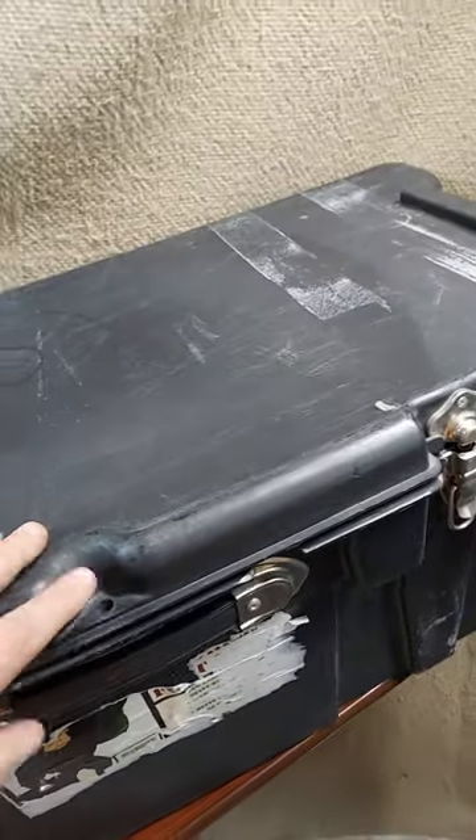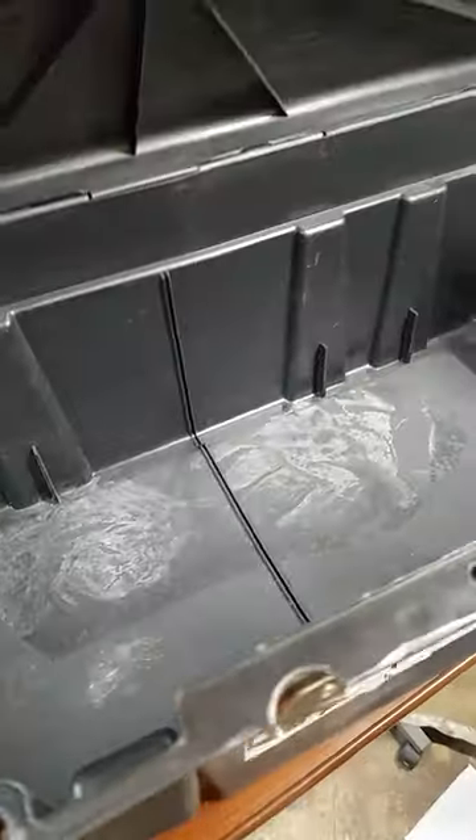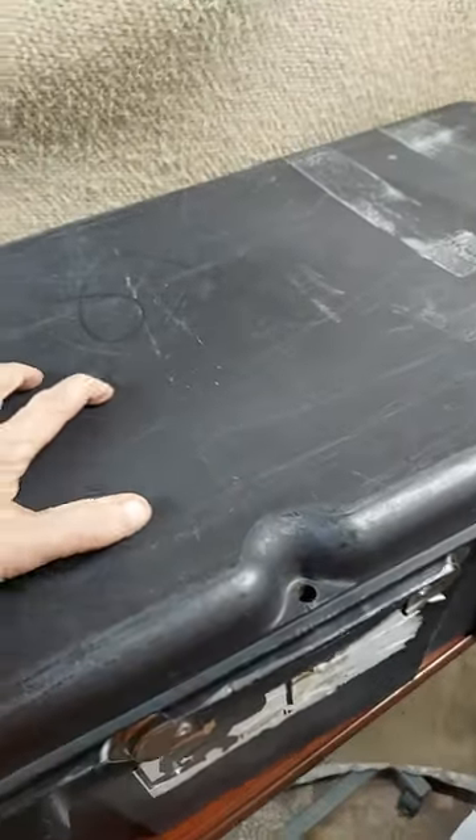These travel trunks are really great. A lot of people use them when they get deployed. They're built in a very strong way. They've got a good, easy-to-clean interior. It doesn't waste a lot of room. There's good structure into the design of the thing.